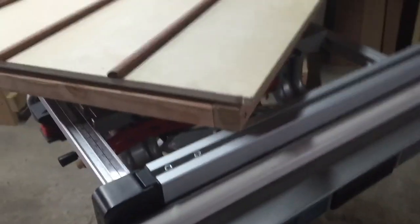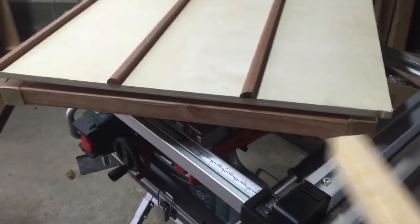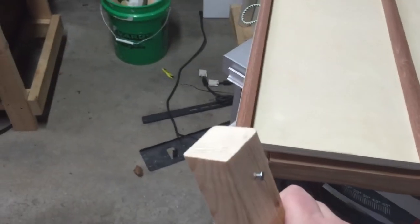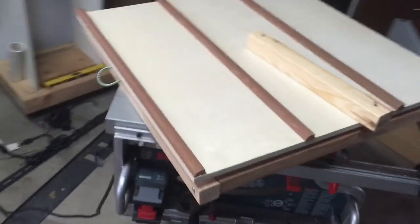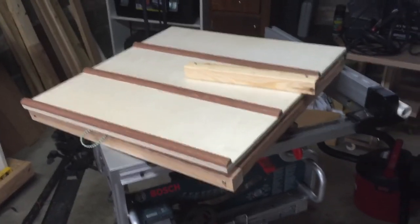The kickstand part on the back is just a simple square put together. I did put a little bit of wood glue in the corners, but it's basically just one screw holding each side together. Just make sure you pre-drill so that the wood doesn't split. I think they're two by twos.